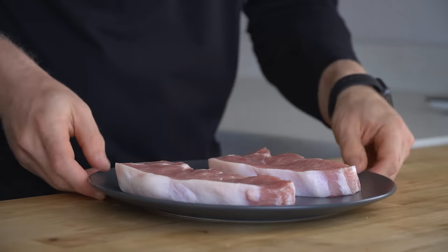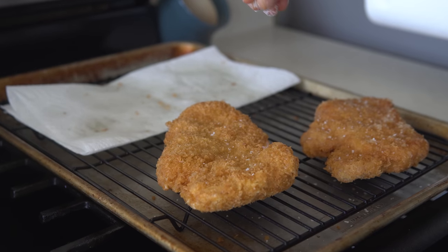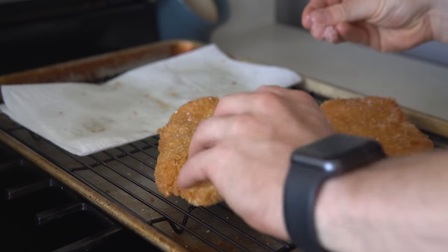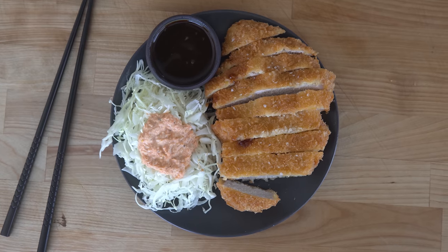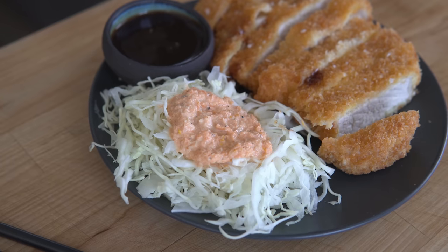Tonkatsu specifically refers to a fried pork cutlet, and according to Chef Morimoto's book, it is one of the most beloved dishes in Japan. You can make chicken katsu or beef katsu using the same method. Typically it is served with very thinly sliced cabbage, some other vegetables, and a bowl of rice, but for making it at home I prefer just the fried cutlet with a dressed cabbage.